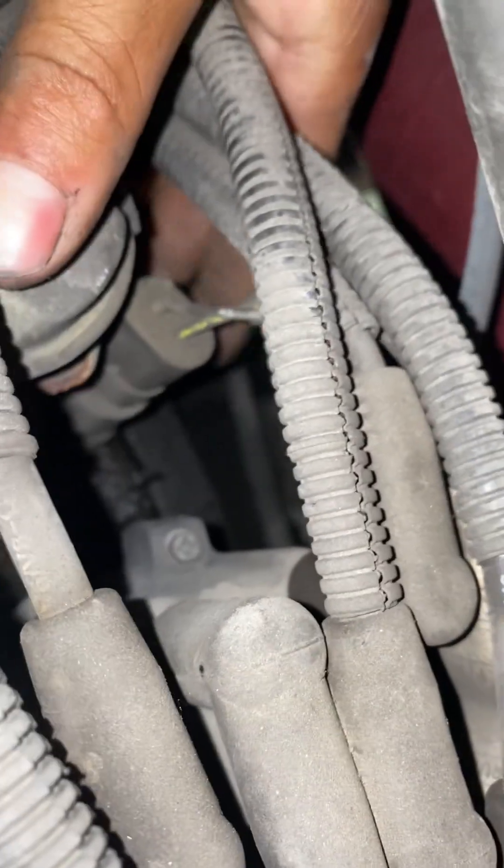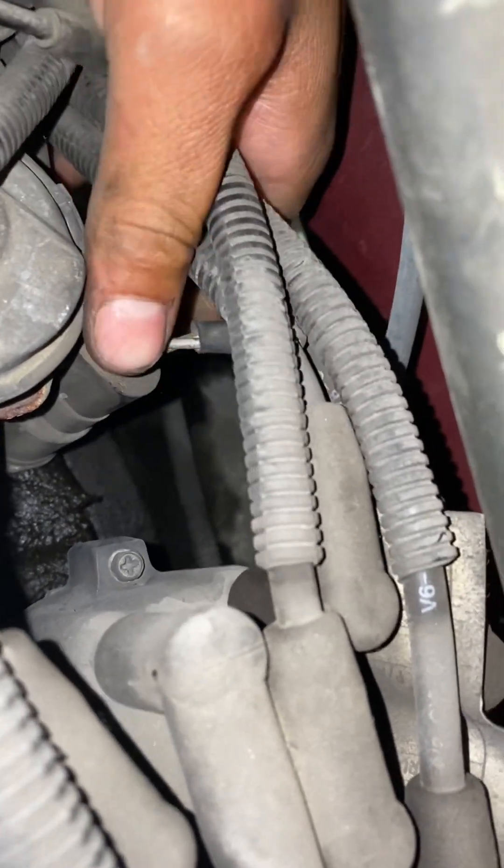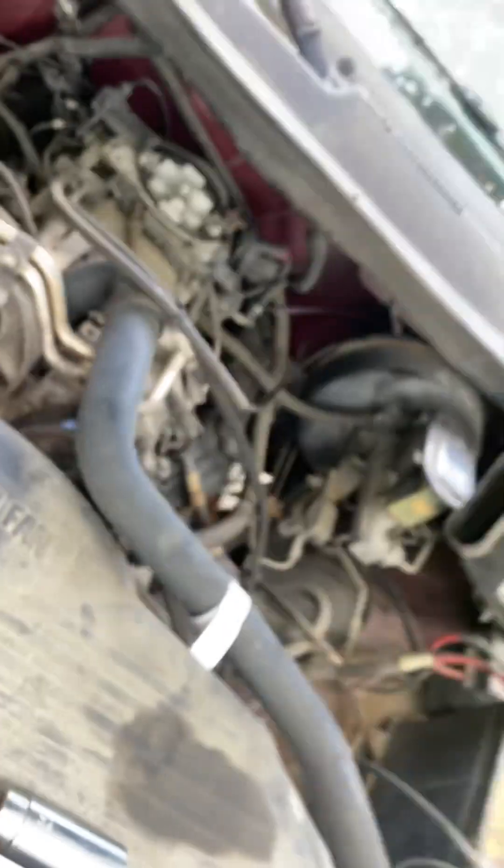You gotta finagle your hand around it. Here she goes — come on, come on. There she goes, that's her right there. She's got this on the other side, and then you get a socket down there and unscrew it. I got that at the part store — but that's where it's at.